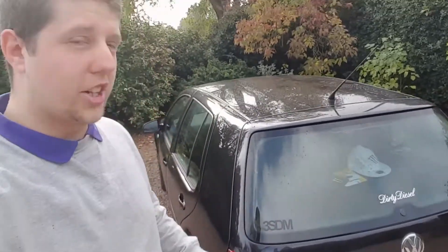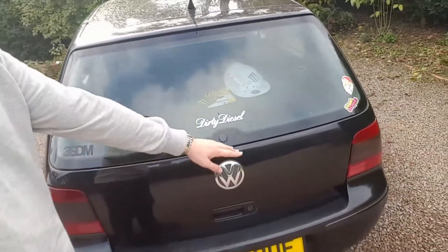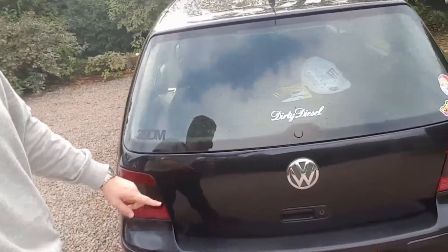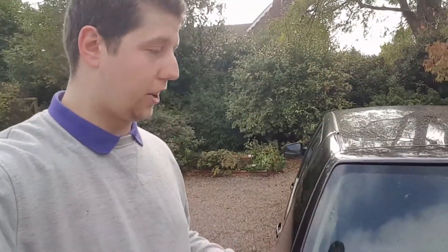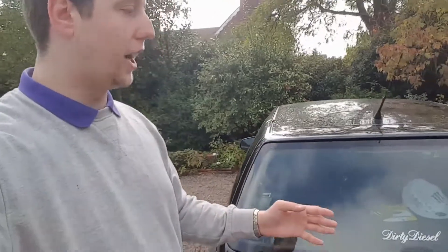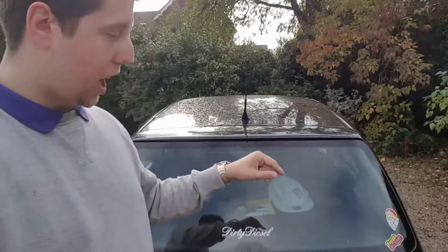Hello YouTube, how you guys doing? As you can see, I'm here with Vinnie. You might notice a difference — Vinnie has now been debadged. I did it yesterday with some dental floss. It was suggested I do it with fishing wire, but I used dental floss and the badges came off really, really easy. I would have made a video about it, but the badges came off super easy.